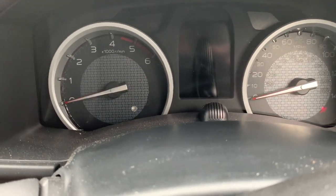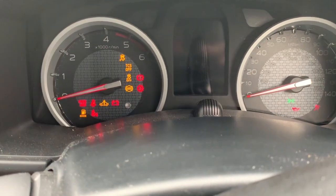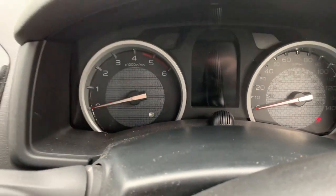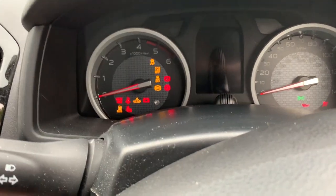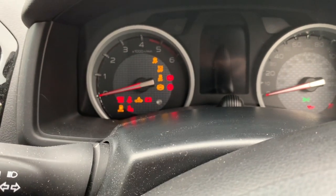Hope it won't even turn off now. Got a dead battery, and the reason is the interior light's been left on. So let's get this sorted out right away.